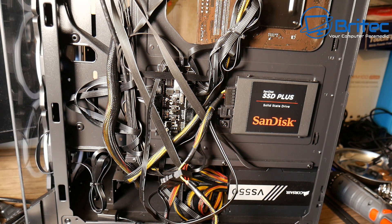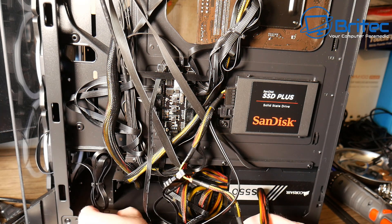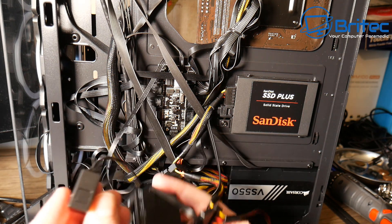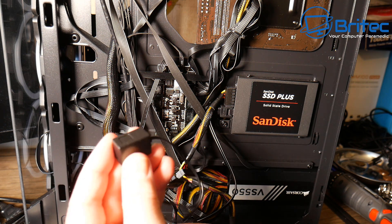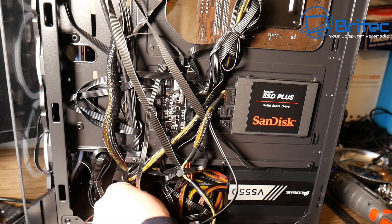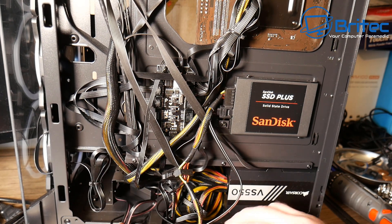So when would you need to do something like this? You'd need it if you have a motherboard that doesn't support RGB but want to try and get RGB. If that's the case, I'd suggest saving your money and buying a better board that does support it. But if you've got an old system — like a Dell Optiplex, an HP, or some sort of Xeon processor build bought from China — and you want to give it some RGB, then this is an option.